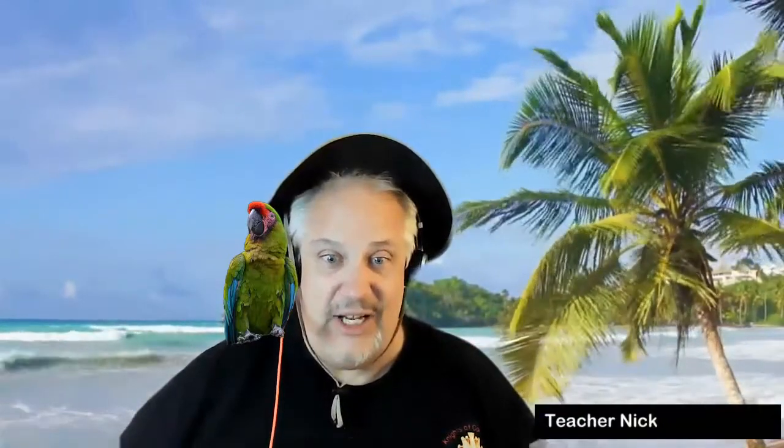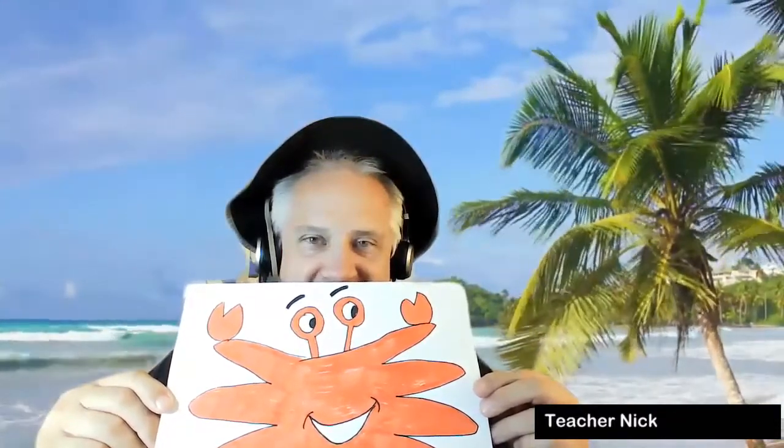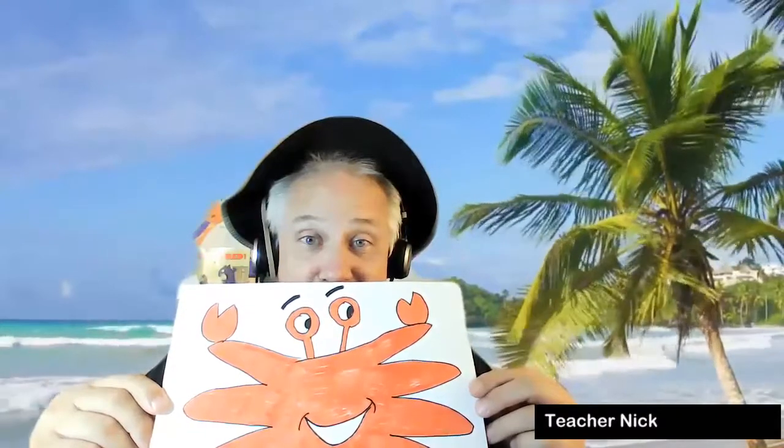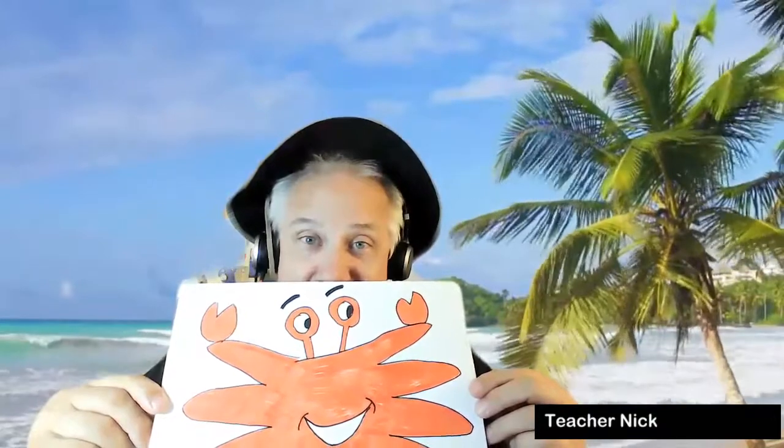Join me as we draw the wonderful giant crab that is on the beach, and in doing so it's so simple and so much fun. Your child can draw this wonderful crab — it'll take about 30 minutes to draw this. It'll be so much fun, and in addition to the drawing exercise we will also learn about some really cool facts about crabs. So I hope to see you on the beach, come join me.